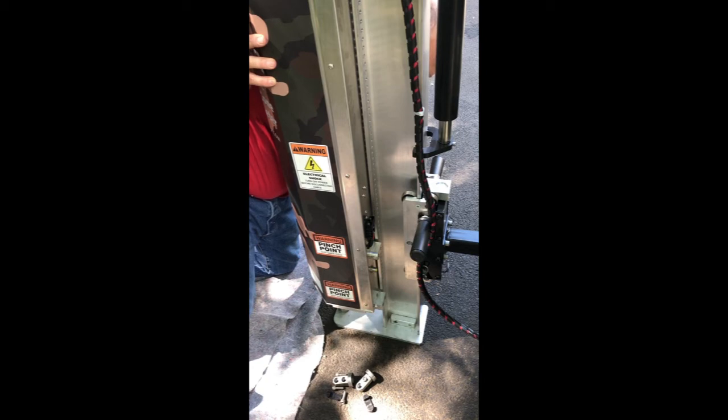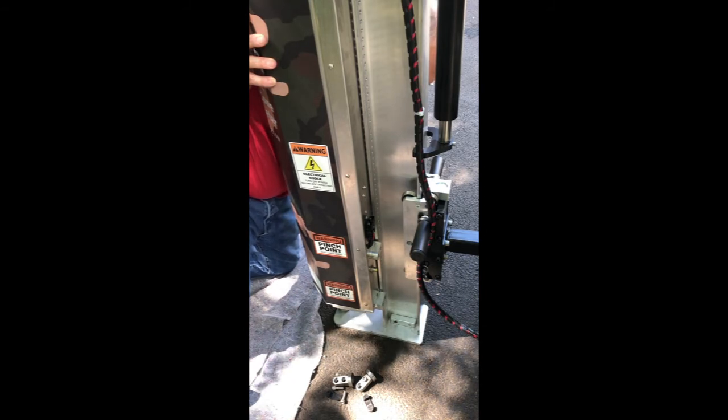When operating your device for a lot of tests, check these bolts at the beginning of every day. If you're doing 20 to 30 tests a day, check these bolts before you start each morning to make sure they haven't loosened up from the vibration.